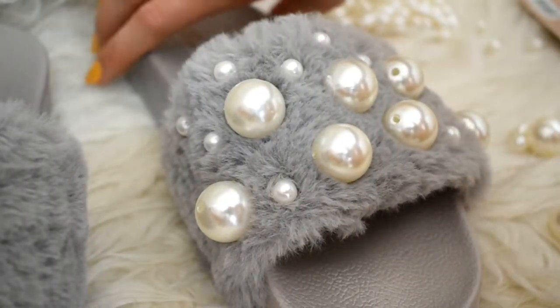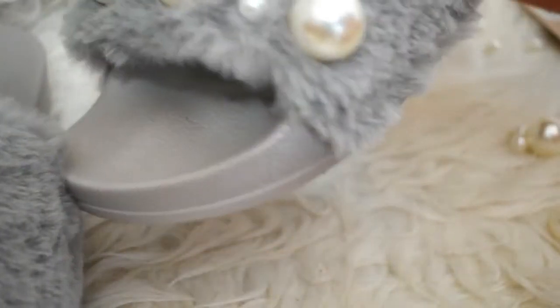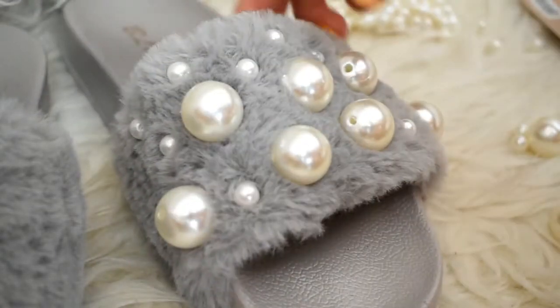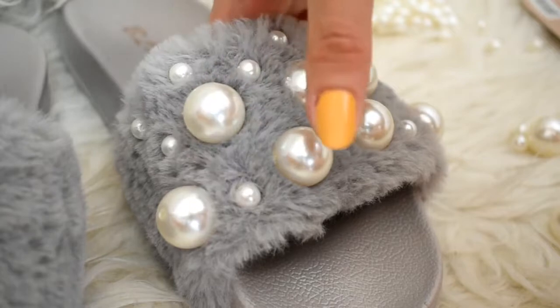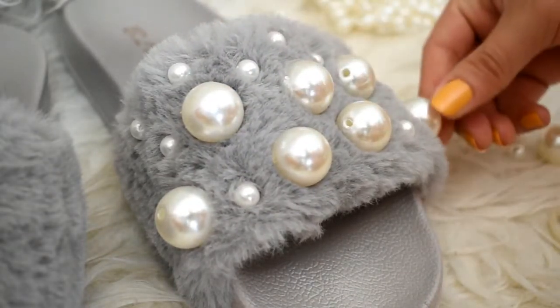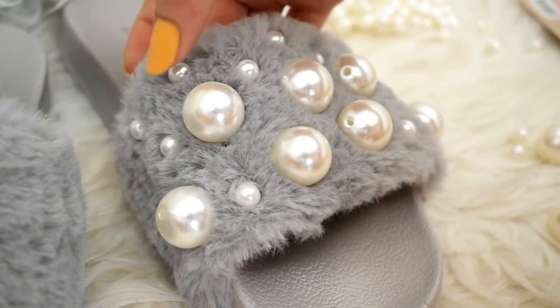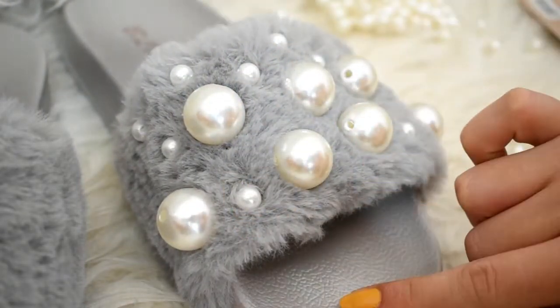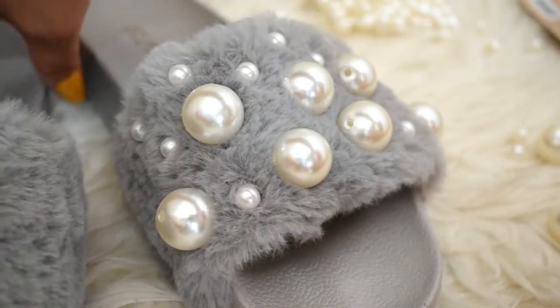One slide is done! I love the outcome — I think it's beautiful. I just need to leave it here to let the glue dry, and yeah, this one is done. Now I'll do the other one.